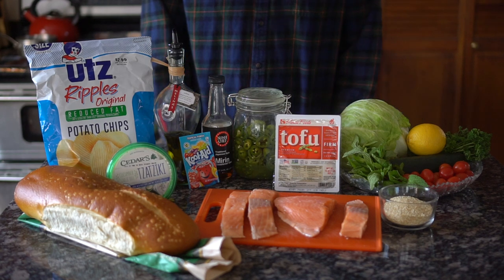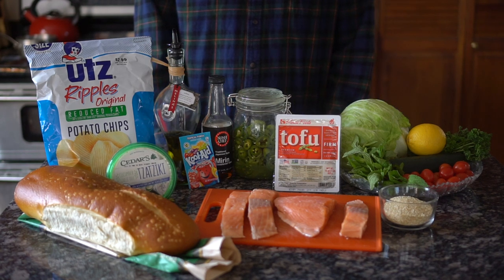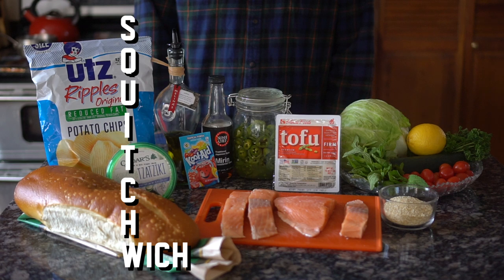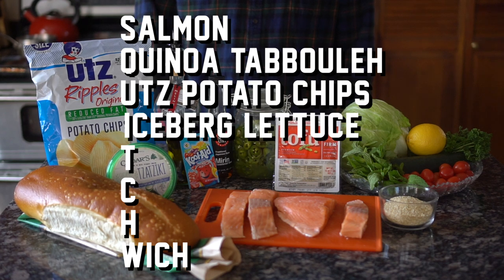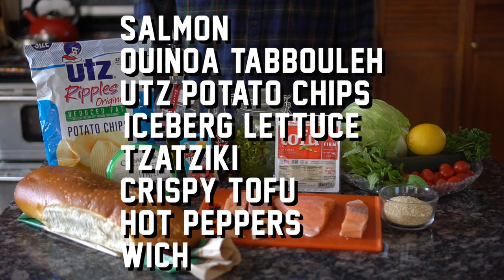This episode is an ode to one of my favorite bands of all time, and I'm making the Squichwitch. This is a sandwich made up of salmon, quinoa tabbouleh, oats potato chips, iceberg lettuce, tzatziki, crispy tofu, and hot peppers.